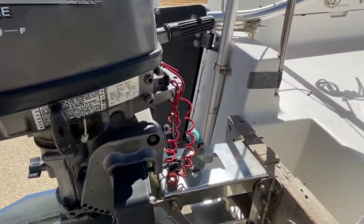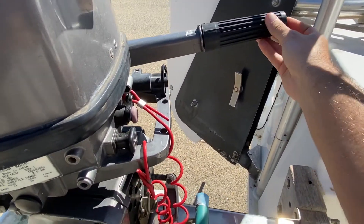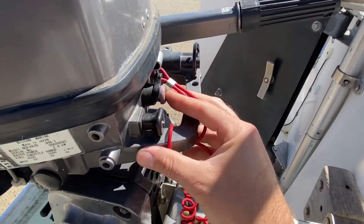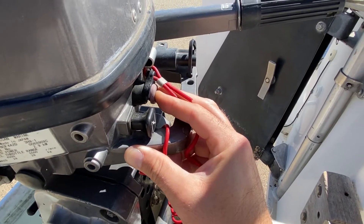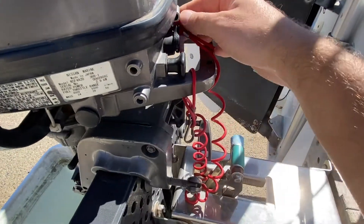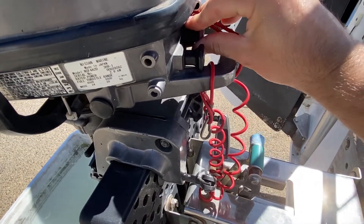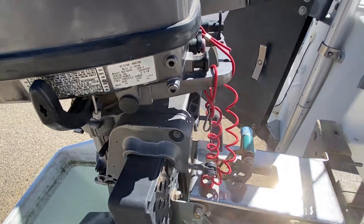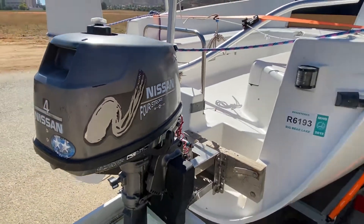To kill the engine it's kind of strange — usually there's a shutoff on the end here, but for the kill switch I just apply a little bit of pressure and it kills the engine. Or you could pull this, but I prefer to just apply a little pressure and kill it that way so you don't have to remove the kill switch. That's it — that's the motor on this Hunter 19.